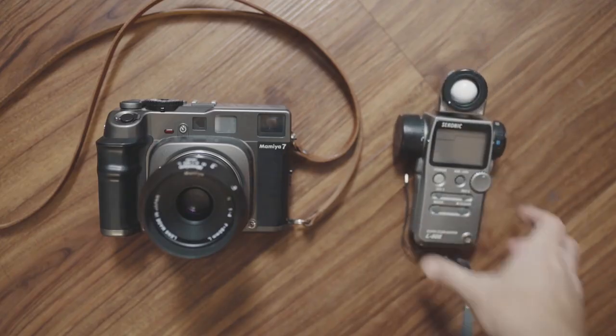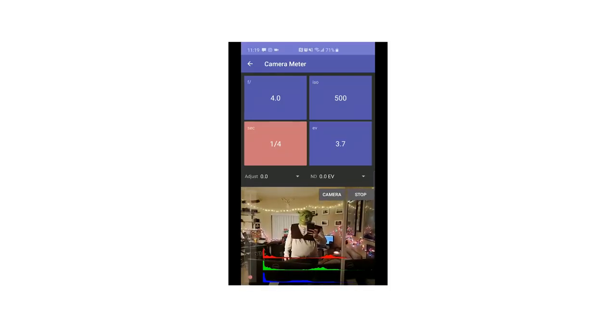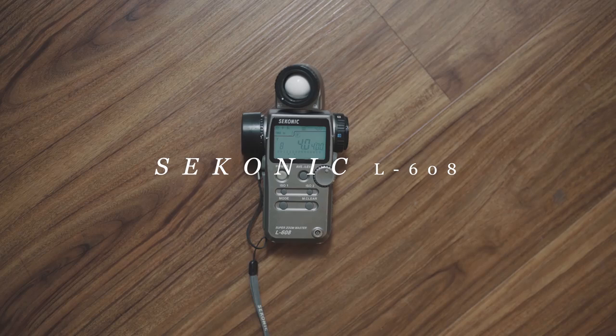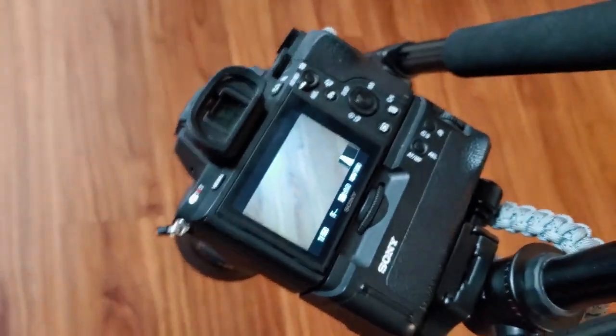First up, you'll need a light meter of some kind. A lot of cameras have light meters built into their viewfinders, but sometimes they won't be working correctly due to age — like how I'm 28 years old and won't work correctly after two appletinis. Alternatively, you can use a light meter on your phone; this is the one I use quite a bit and so far so good. You can also go the more accurate route and purchase a handheld light meter like the one I have here, a Sekonic L608. Lastly, if you have a digital camera, this can also be used to meter if you match the settings on both cameras — but we won't be diving into that method because I've never done it before. Also, f**k digital cameras.